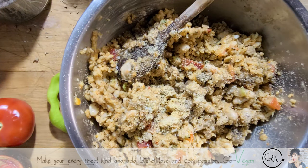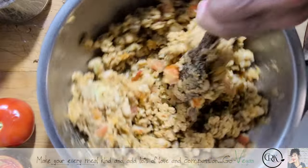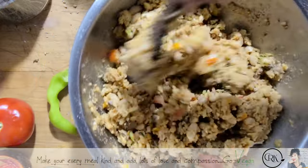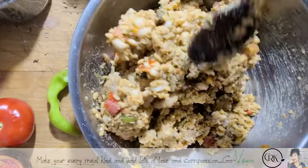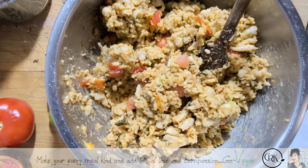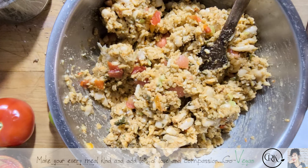Now we're going to stuff our peppers — look at that, perfect for stuffing. You could also buy cheese if you want and add it to your mixture, or if you want to try my mozzarella you could do that too.